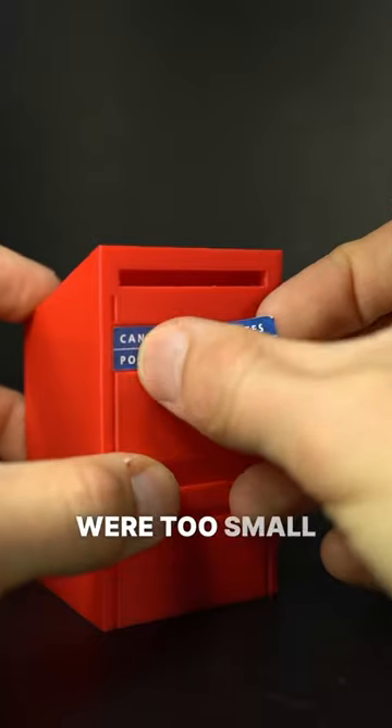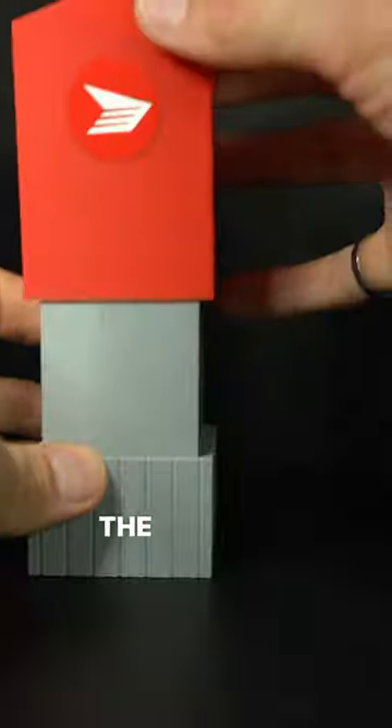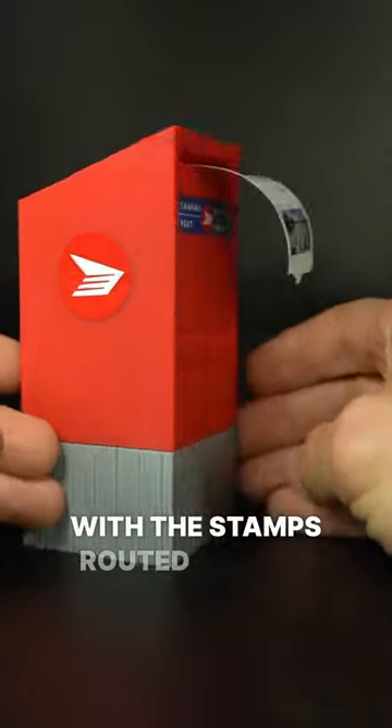The logos were too small to print, so I had stickers made instead. The top slips over the base, with the stamps routed out the letter slot.